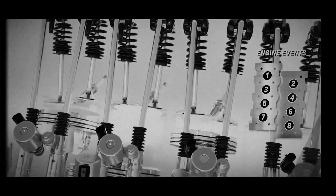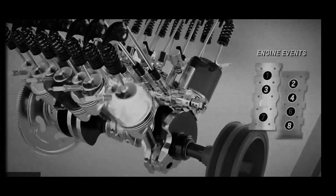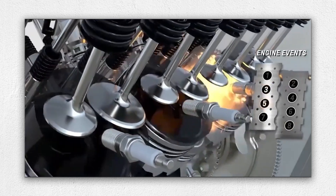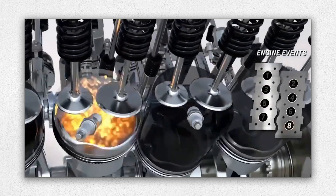DFM is capable of seamlessly transitioning among 17 different cylinder firing patterns every 125 milliseconds, significantly optimising fuel use and emissions while delivering smooth power delivery under various driving conditions.